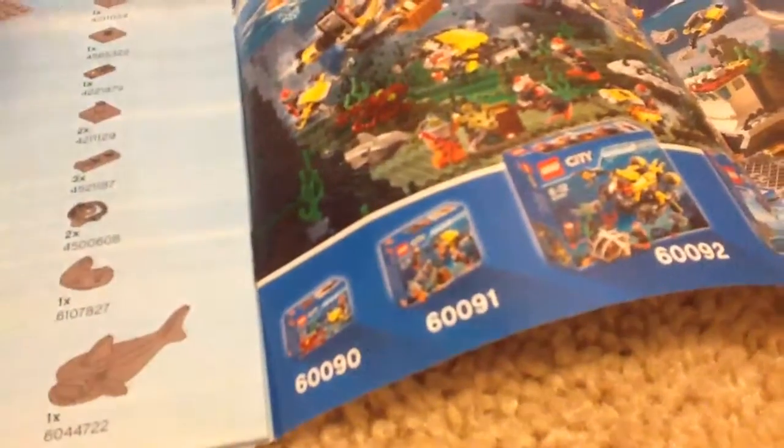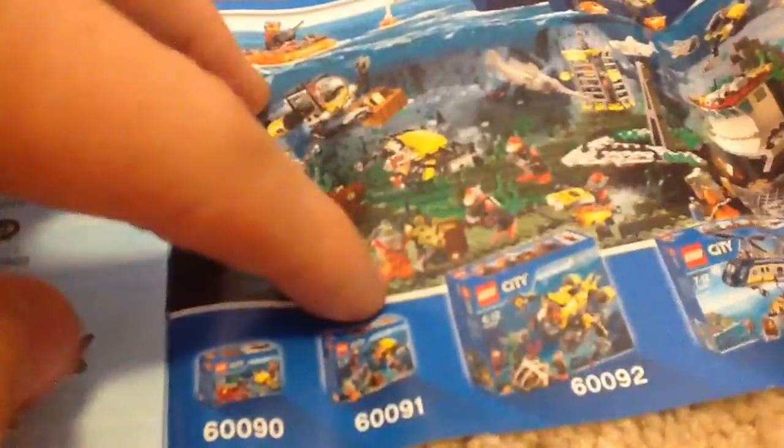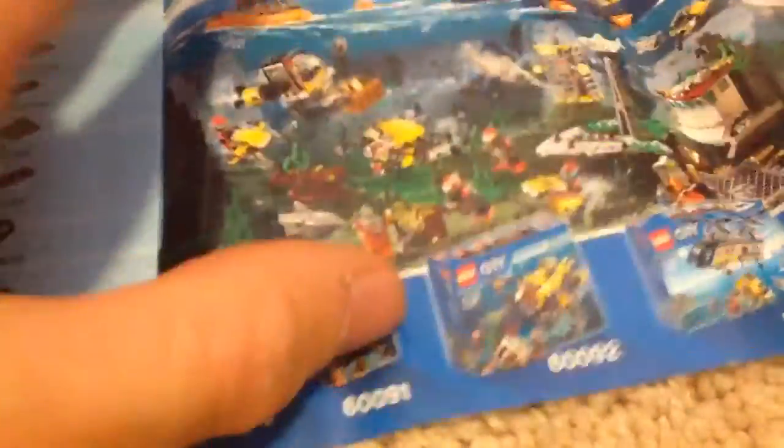This is the set I previously reviewed — and the minifigure in it is the exact same minifigure as you get in this set. I have both sets. Hopefully this picture isn't copyrighted, or if it is, hopefully YouTube doesn't flag it, because LEGO is awesome.